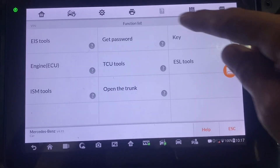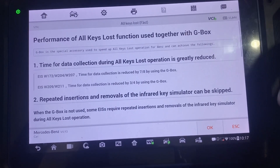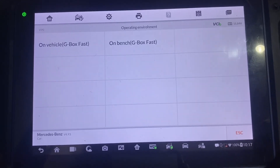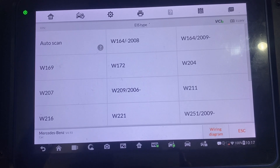Get Password. All Keys Lost Fast. OK. On the Bench G-Box Fast. It's a W207.